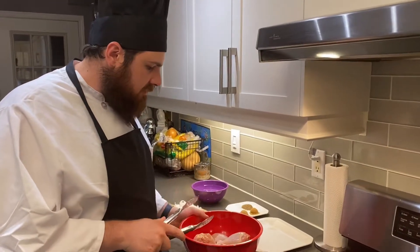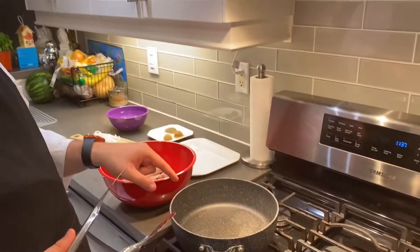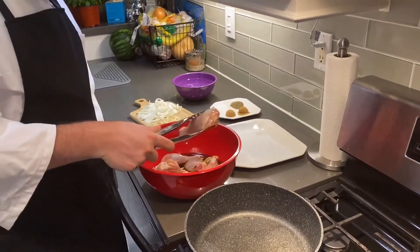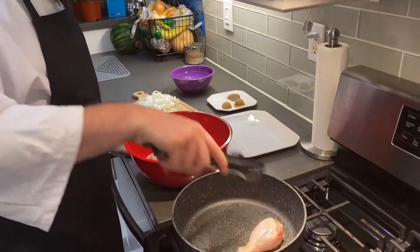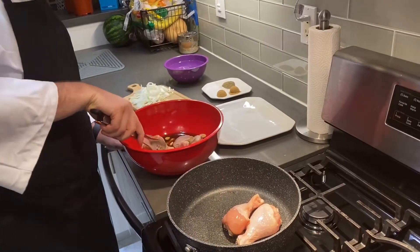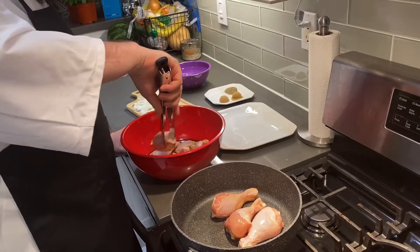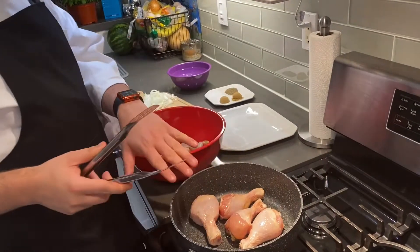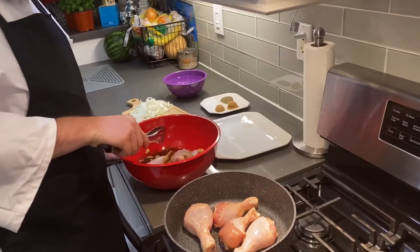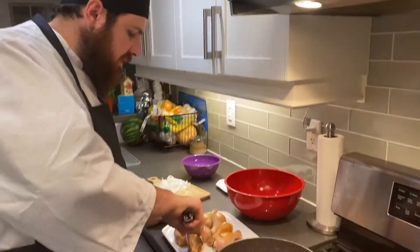Our chicken's done marinating now. We put about a tablespoon of neutral cooking oil in our pan. We want to get our chicken and just give it a nice sear on each side — probably about a minute to a minute and a half on each side. We've given our chicken just a quick sear.